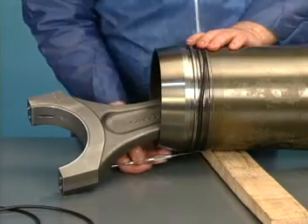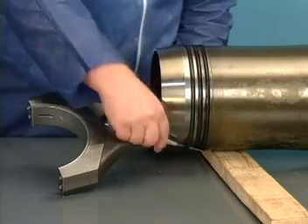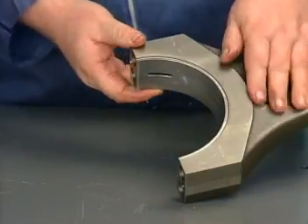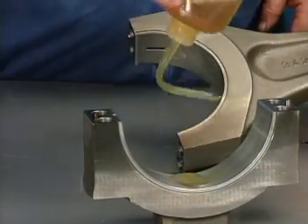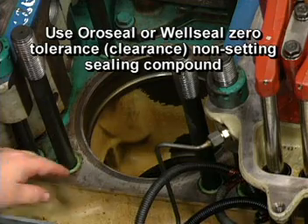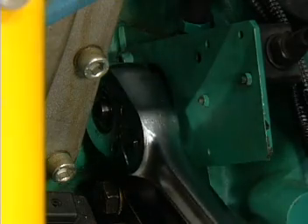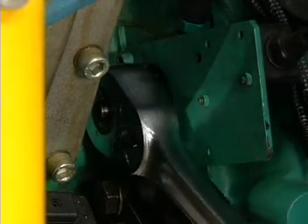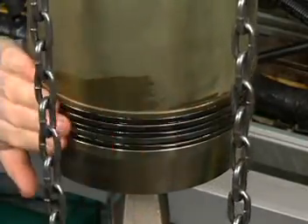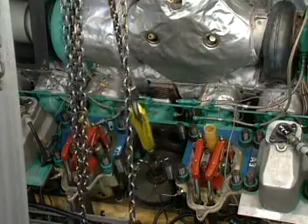Install three new O-rings on the liner. Place the upper bearing shell into the connecting rod and the lower bearing shell in the rod cap. Lubricate both halves of the bearing with clean engine oil. Apply a bead of non-setting zero-tolerance sealing compound to the liner counterbore. Using the engine barring device, turn the crankshaft until the crank pin for the cylinder being installed is at top dead center. Apply a coating of silicone grease to the liner O-rings and, using the sling and hoist, position the piston, rod, and liner assembly over the opening in the block and slide the assembly into position.